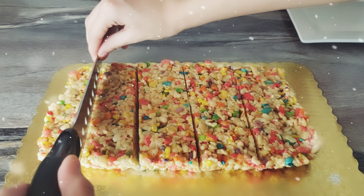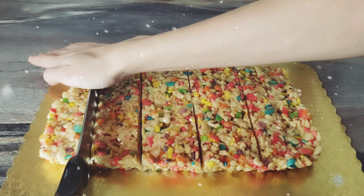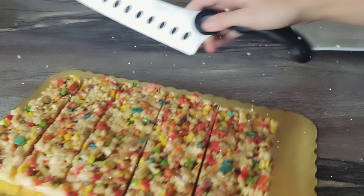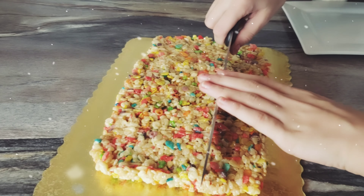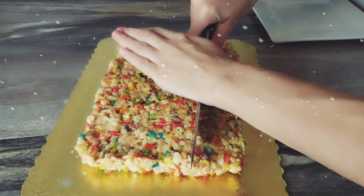We're just chopping that up. You can also use cookie cutters and cut it into any different shapes that you want, but we just wanted to do normal squares — you could do different shapes.